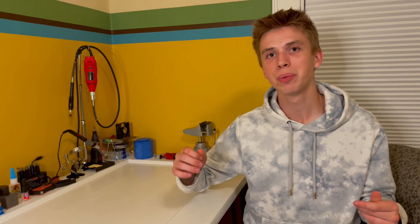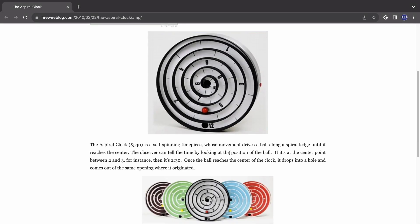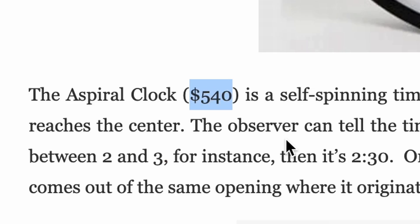Today I'll show you how this crazy clock works, what it takes to build, and how nearly every piece is made from wood using some interesting techniques. First I'd like to point out that I did not come up with this concept — I just made it a little more affordable. The original designer is named Will Aspinall from the UK.